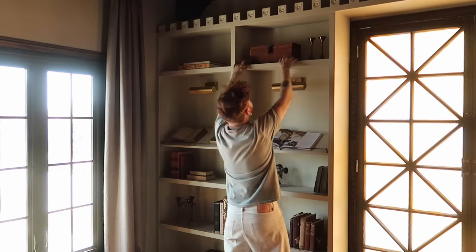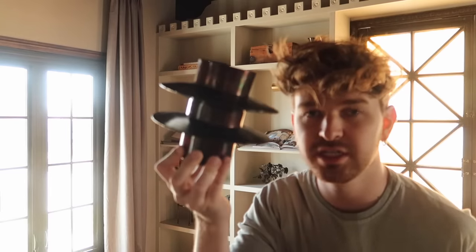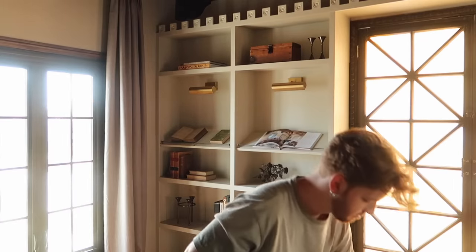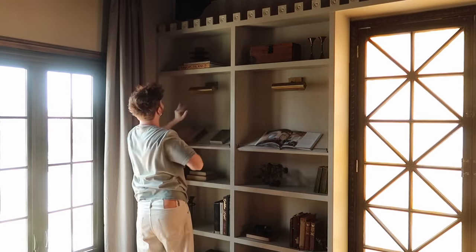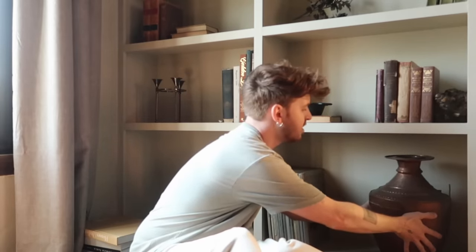I love using a taper candle holder as like a statue or a figurative form — it just adds something, and you don't have to put tapers in them if you don't want to. This one's from the summer collection. There's a tall one that goes with it too. This is our remote adapter for the lights in the bookcases, so I'm just going to cover that with this beautiful copper pot. I love this one — it's one of my favorite copper finds I've ever found.